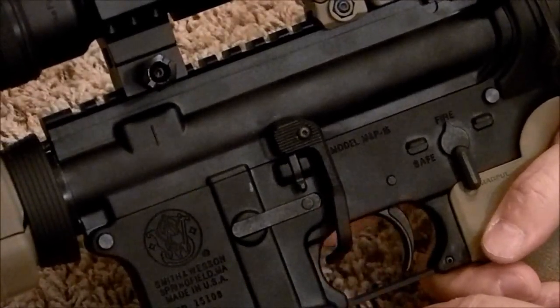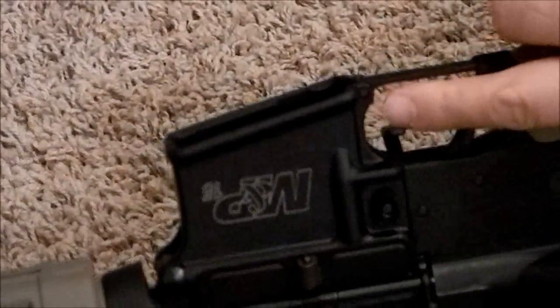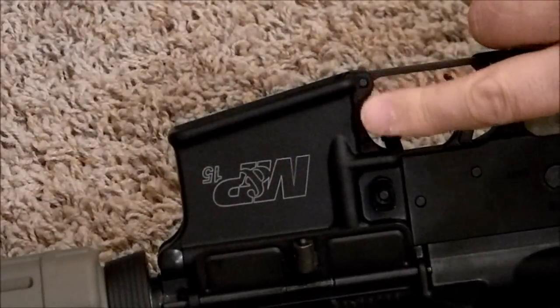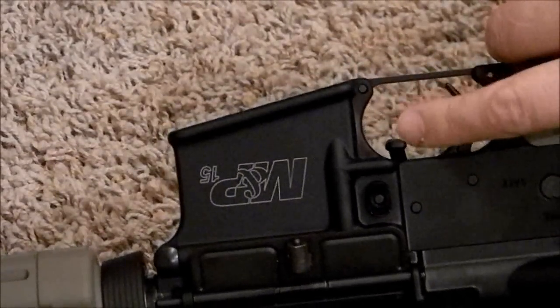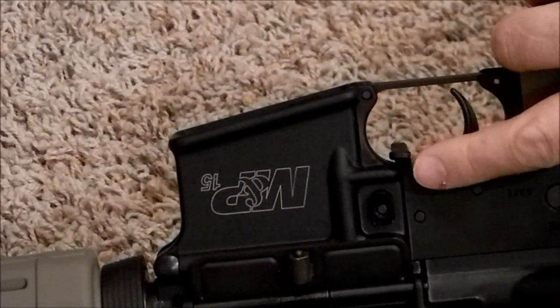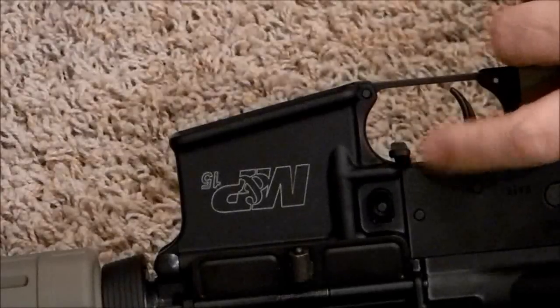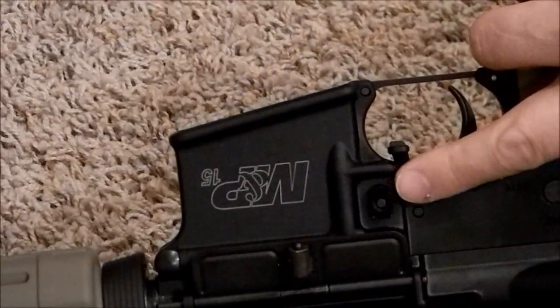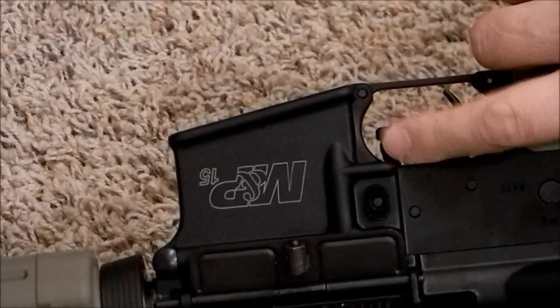The bolt catch works so that you push up on it to lock and when you release it you push down. Here's my finger and here's the BAD Lever. So if I want to lock it back, I pull back on the charging handle, push up, and that locks it into place. Now it's locked back, and if I were to reload and put a fresh magazine in, I would simply push on the BAD Lever and that releases the bolt so it slides forward.